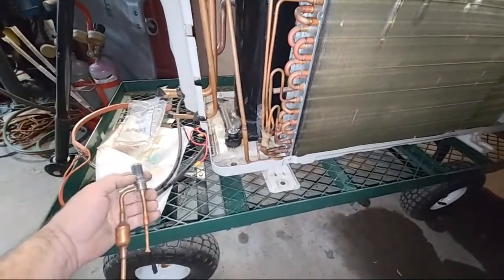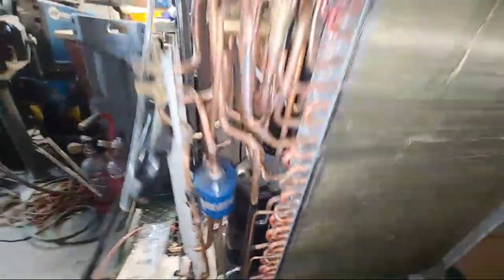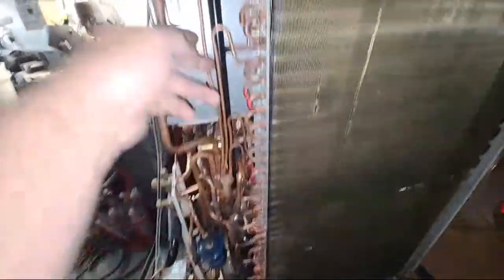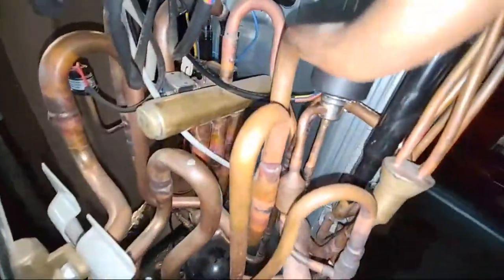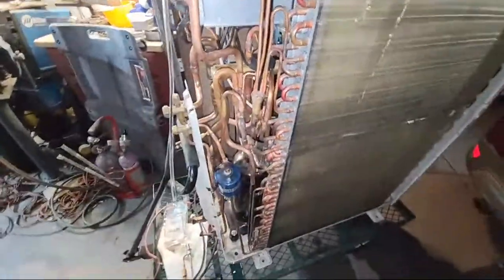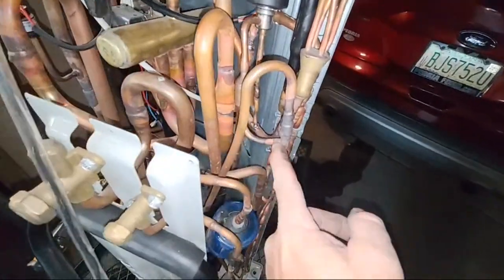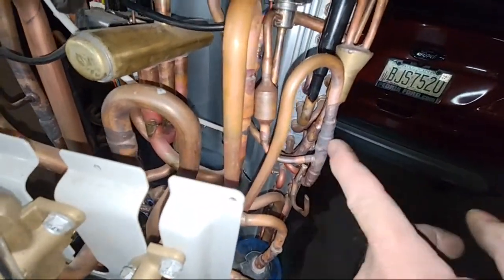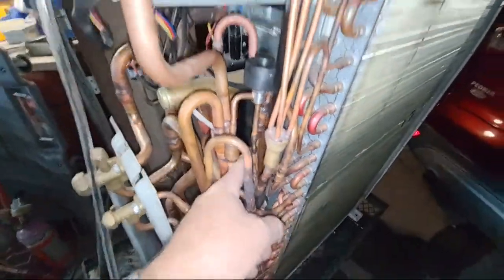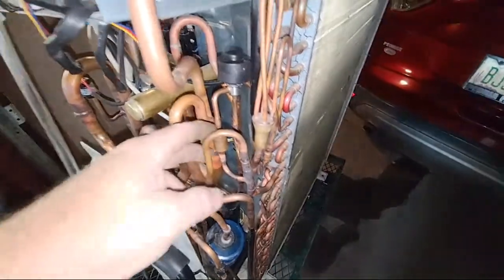On that Lennox one I just put in a thermostatic expansion valve and a check valve — did it the Trane style — and it works fine. So on this one, I have like four of these expansion valves I cut out of each of these units. What I've done up here is I cut this line right here, took it off where it fed here — it's got a loop going around through a check valve and coming back. When it's in cooling mode these four ports will combine, go around through the check valve back here, and continue back through the sub-cooler loop just like it normally did.